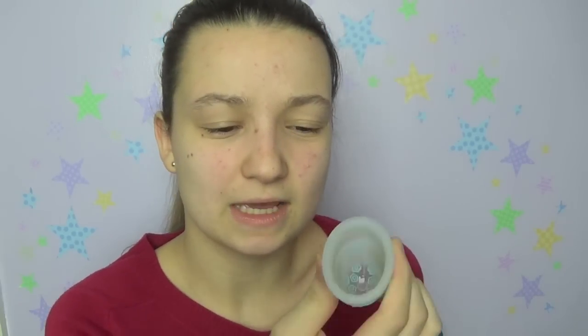The cup itself is not particularly firm — I'd class it as one of the softer menstrual cups. It's not very very soft, but it's definitely not very firm either. It's probably softer than a medium firmness. I didn't have any issue getting it to open though.